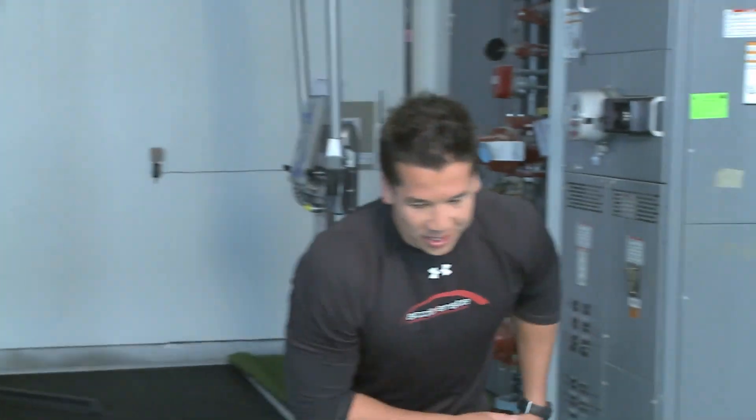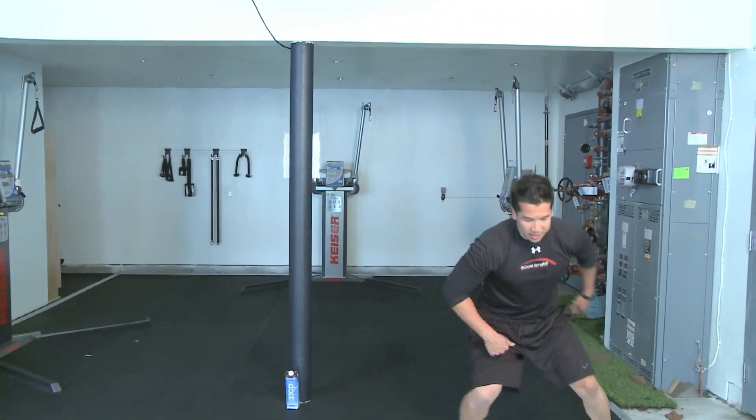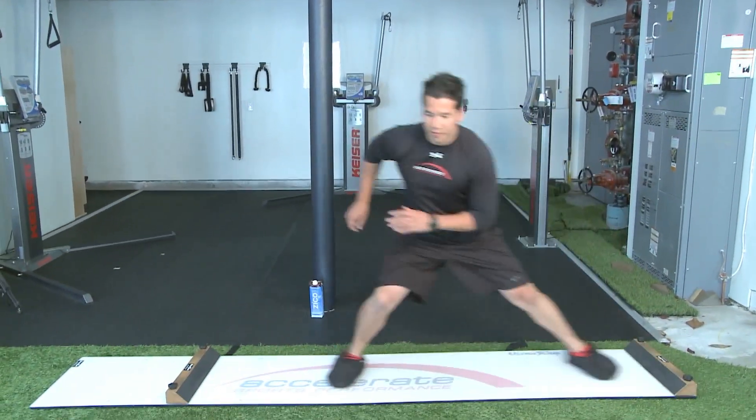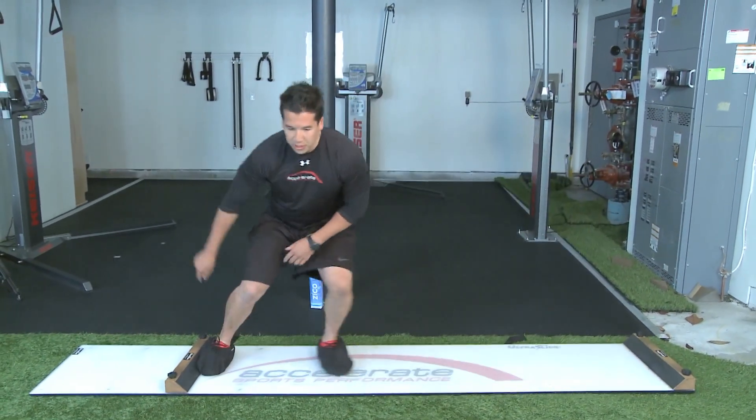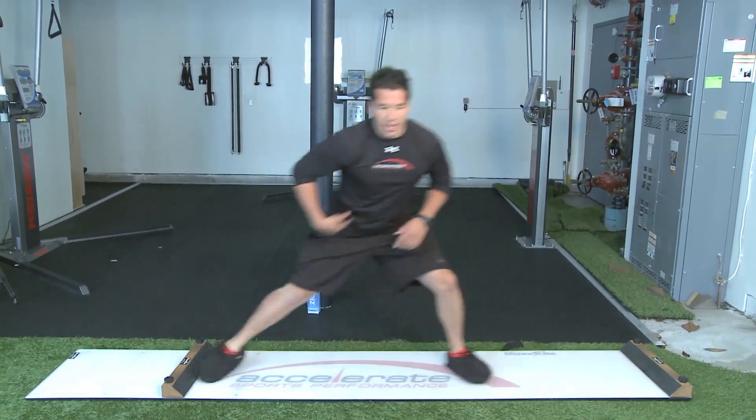So when you're going back and forth, we kind of want to stay wide, right? We never want to bring this leg in. We just want to drive and we're pushing the outside foot. We always want to be already pushing, so the second you get it, you're already getting that reaction force.